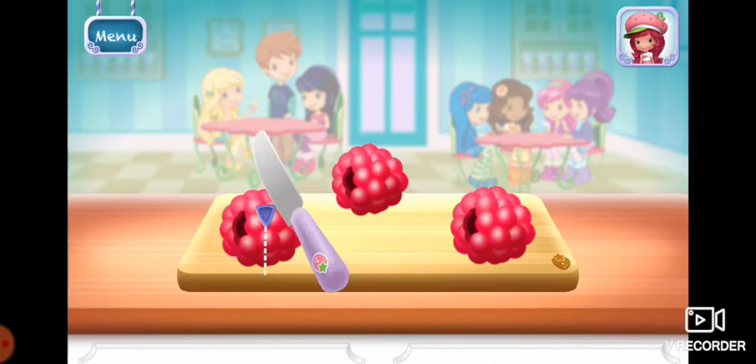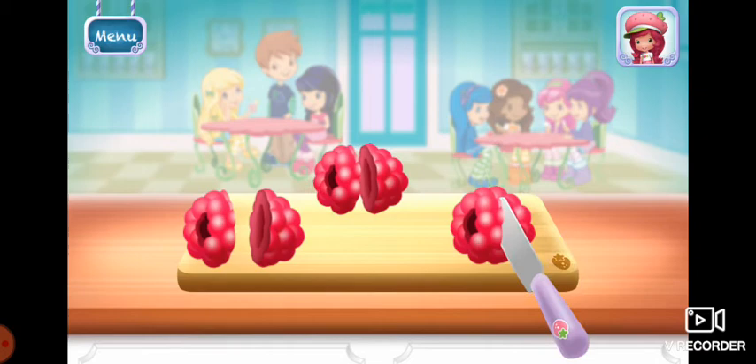First, add a few ice cubes. Now, select raspberries. Slice it into smaller pieces to add it into the mix.